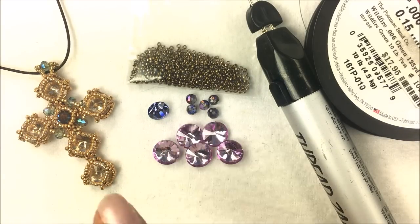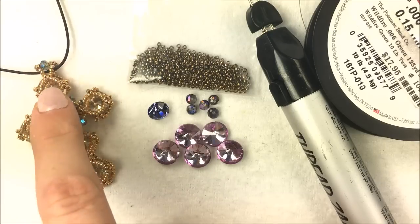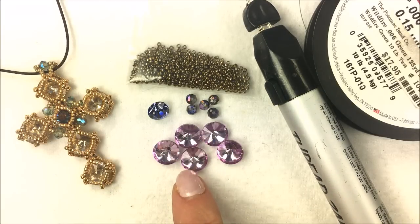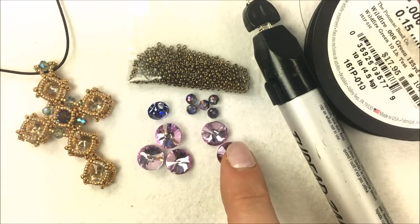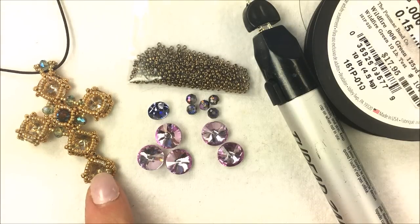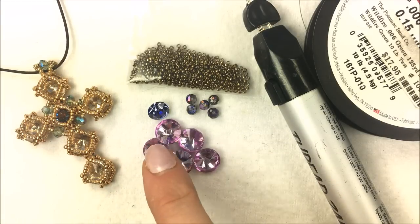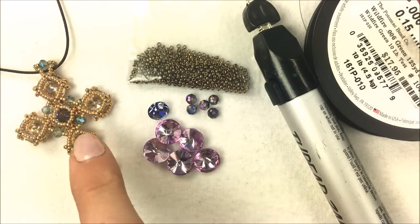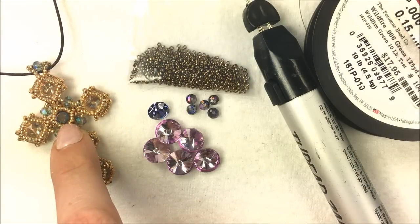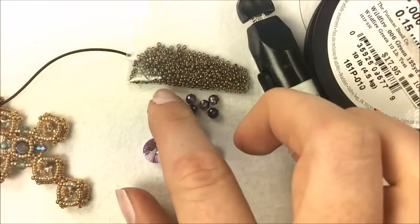For the pendant itself, you are looking at five rivolis — three down the center and two on the side. These are the 10 millimeter rivolis. In my piece I used the champagne color, but I'm going to be using the lavender color, that nice lilac lavender color of the 10 millimeter. In the middle I have the crystal in the SS-39 chaton, and I'm going to be using the tanzanite color.